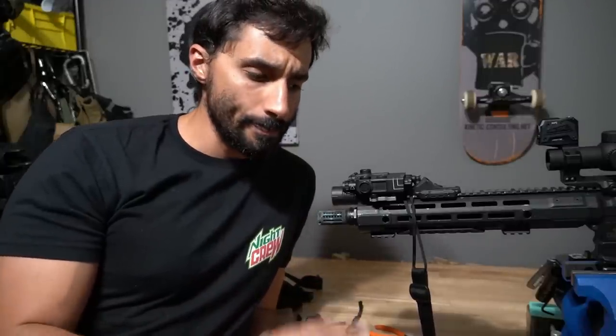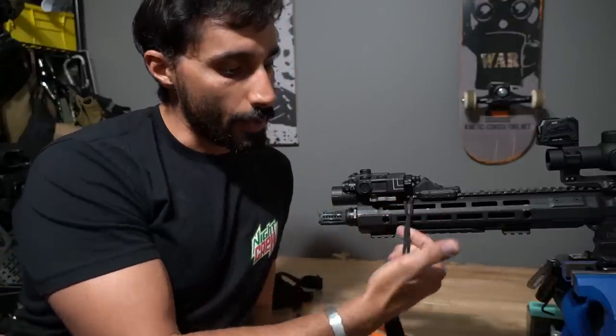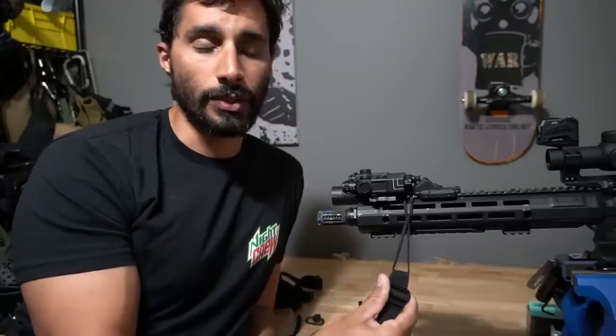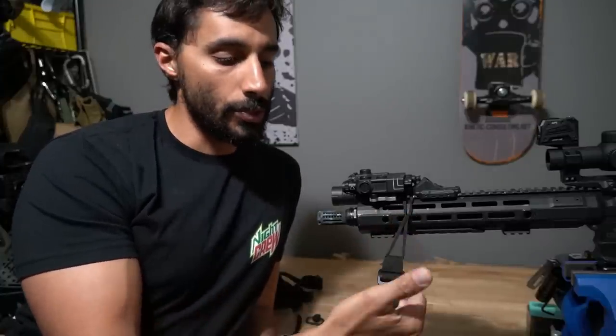If it's on a bolt gun or more of a long-range distance gun that I still need a sling for, I'll use QDs on those because I can get away with it better — and that's probably a subject for a different video. So going further, what we're looking at is the front of my sling and how I go about attaching it to the gun, first using a QD.